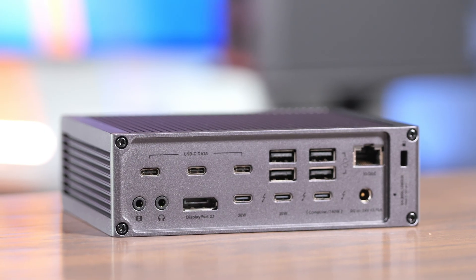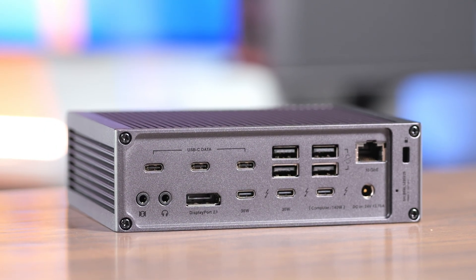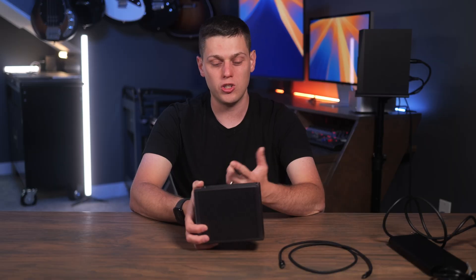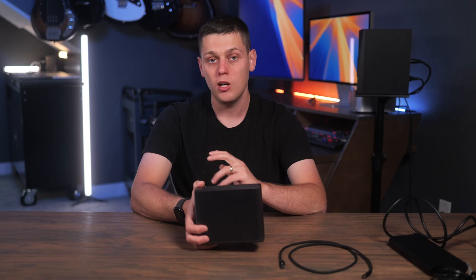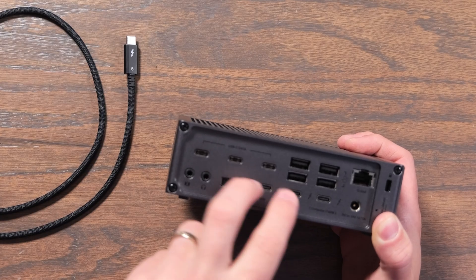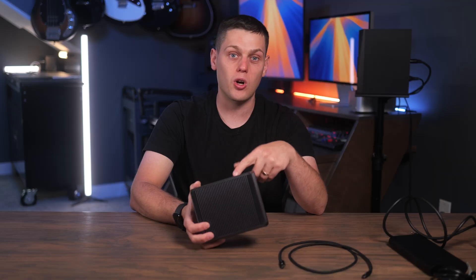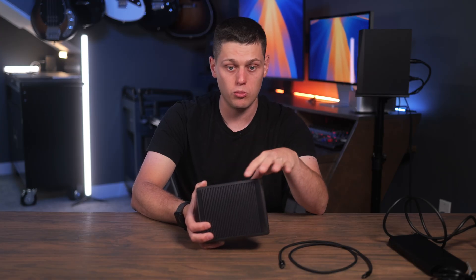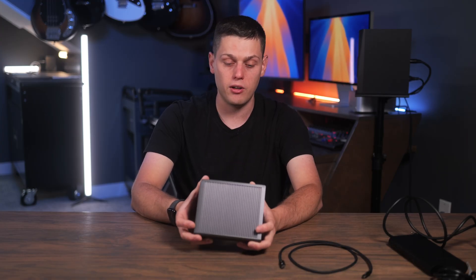So that's definitely a limitation. I do really like that they put a DisplayPort on this though, because a lot of other docks I've reviewed recently have been missing DisplayPort or HDMI. CalDigit also says you could use a USB-C to HDMI adapter, but they recommend putting that on the Thunderbolt ports and not the USB data ports. So you are going to have to be a little strategic depending on the displays you want to use, to make sure you can work around the ports available.